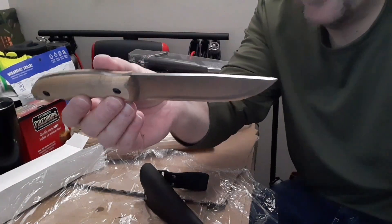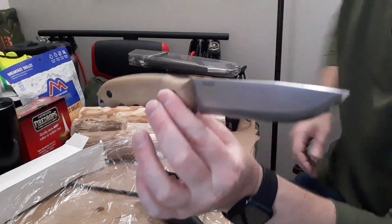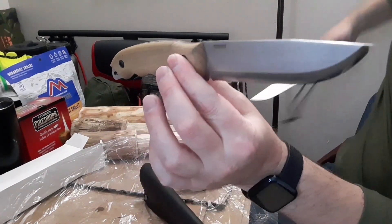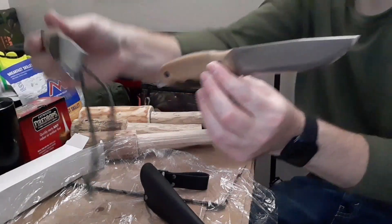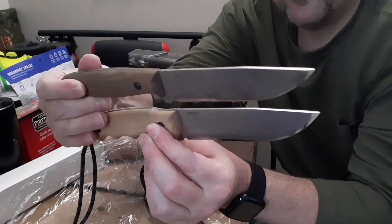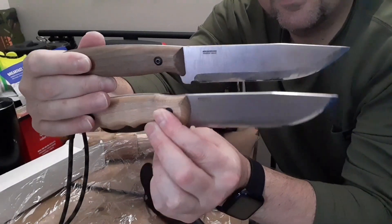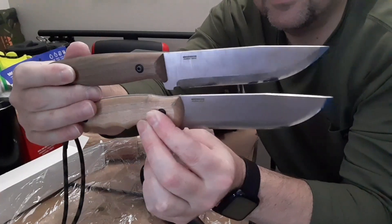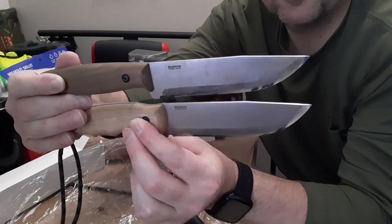It's got the same blade shape as the adventurer — I'll prove it to you. I don't usually carry this one on me but I was just working. Look at that, identical! I sound like that judge or that lawyer on My Cousin Vinny — my favorite movie.